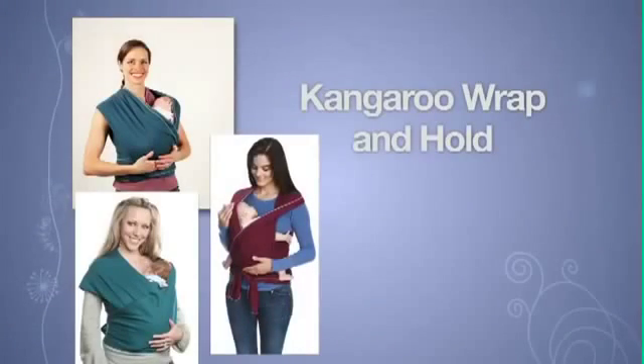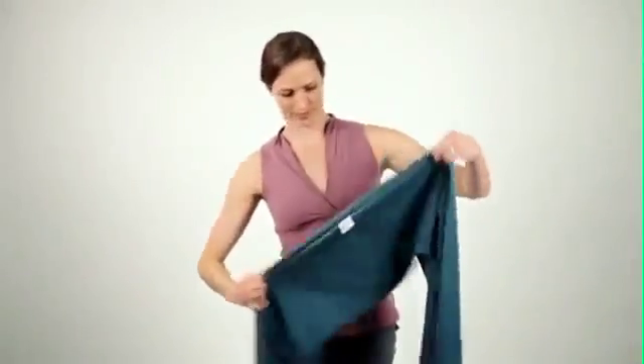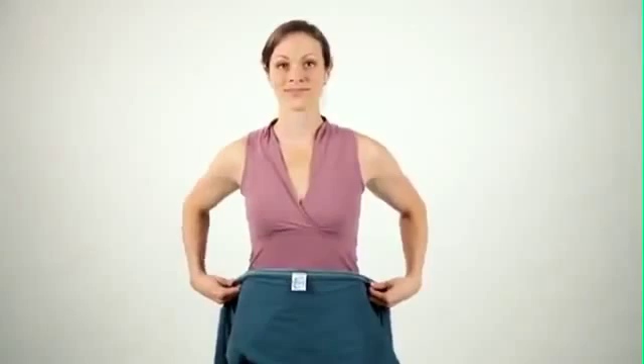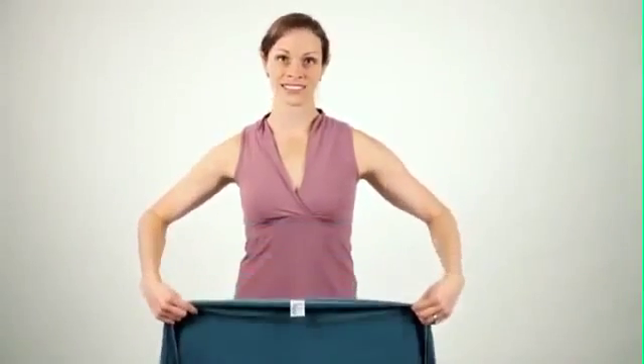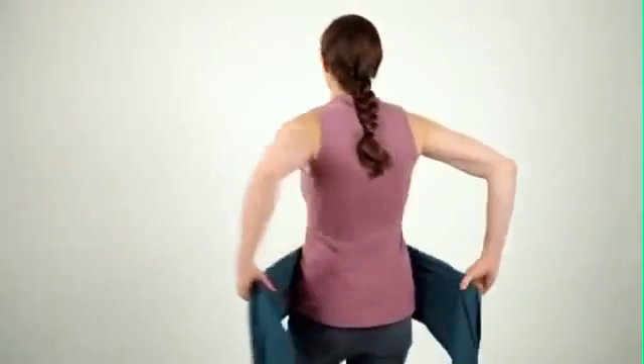Kangaroo Hold. Start with fabric folded in half lengthwise with the logo tag at your navel. Position the Mobi logo tag according to your preference for where you'd like baby to rest on your body. Bring both ends behind your back, keeping the stitched edges up.